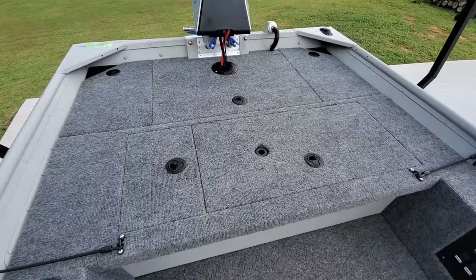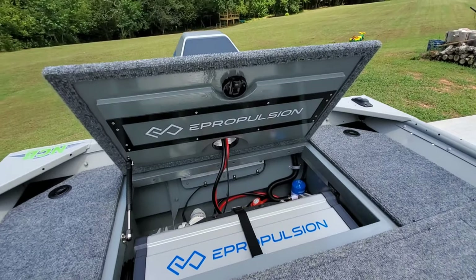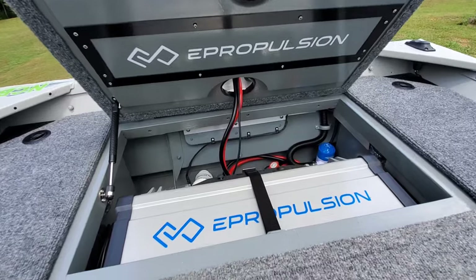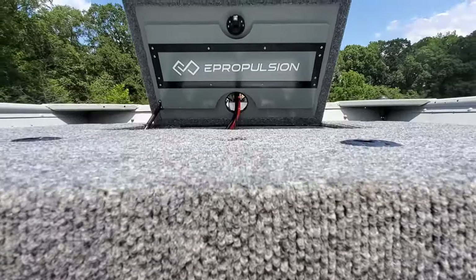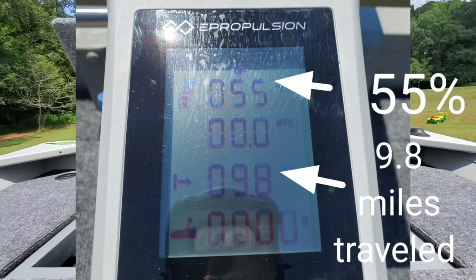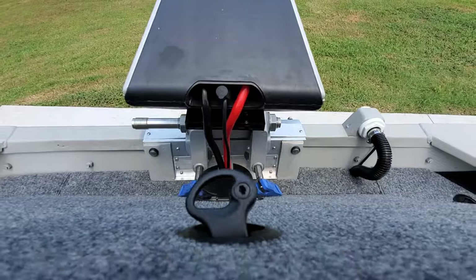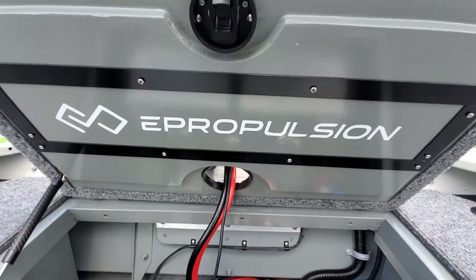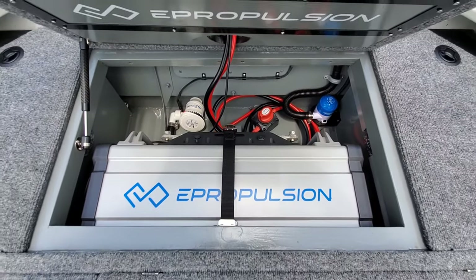Given all that, I like to keep it simple: my run time is more than a comfortable day of fishing. I take the boat out, fish all day, fish tournaments all day, and when I get back to the boat ramp I usually have half a battery left. That leads me to the next part of the video where I documented this particular setup for a day out on the water — a rundown of how I utilize the system and what kind of performance I get.